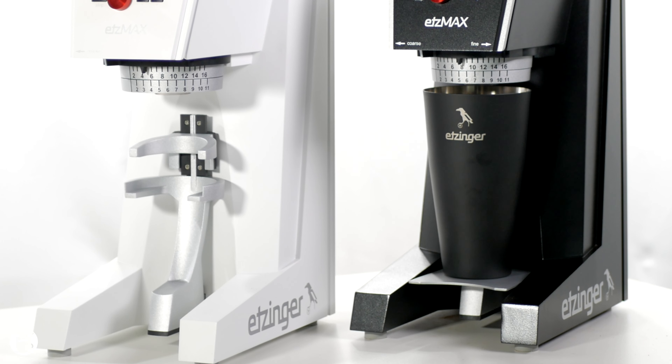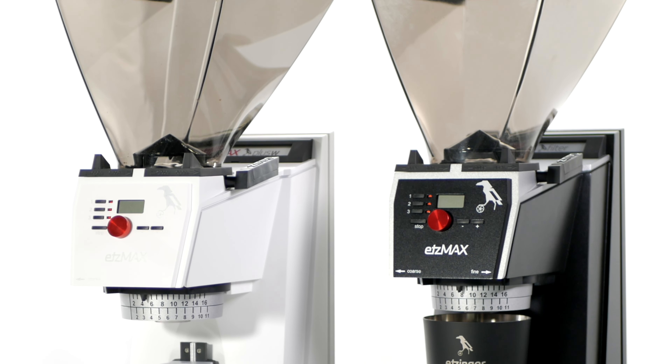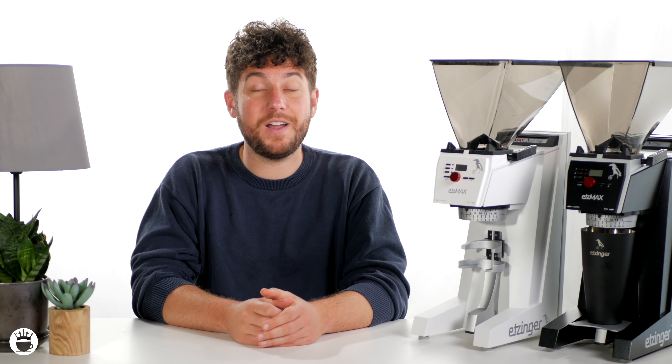First things first, let's talk about the design and build quality of this grinder. The Etsmax series boasts a sleek and modern design with a full metal body that feels solid and durable. It has a compact footprint making it suitable for both high volume home use and a small to medium commercial operation. The build quality is exceptional and you can tell that a lot of thought has gone into the construction of this grinder.